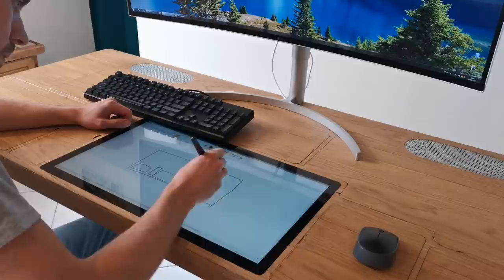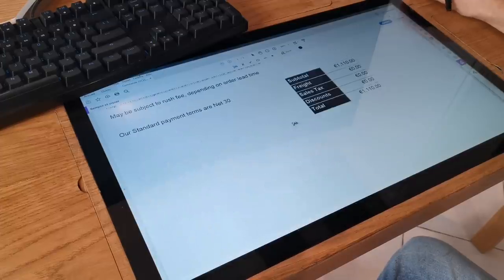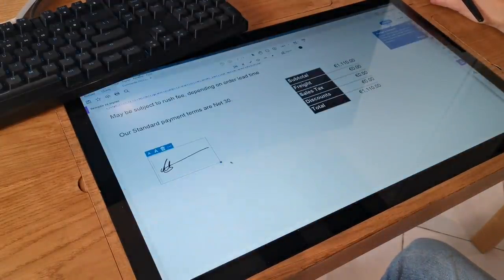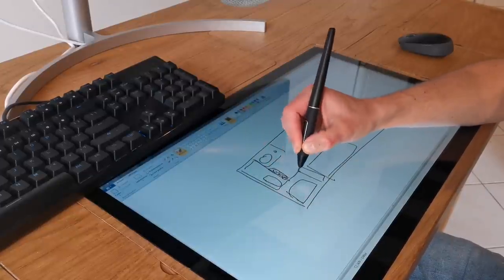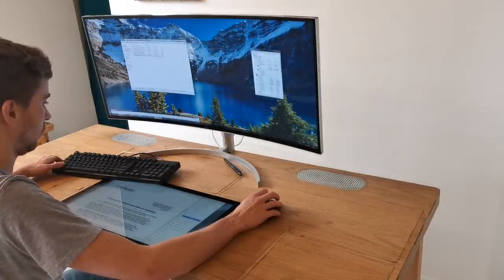Moving on to the screen, I often have to make some sketches and sign documents, take notes and so on, and that has often been a limitation for me in my work. So I decided to include a 22-inch pen display right there, and I feel it's also very nice to use as a secondary monitor.